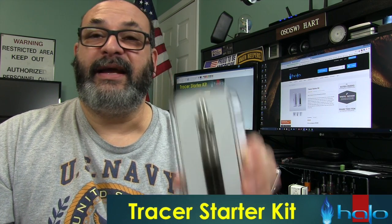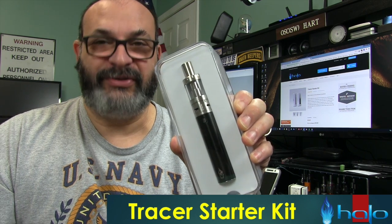Fred here, and welcome back to the Gear Obsession channel. In this episode we'll be taking a look at the Halo Tracer Starter Kit.